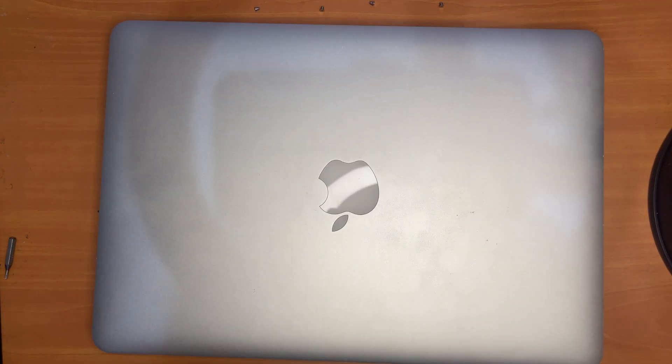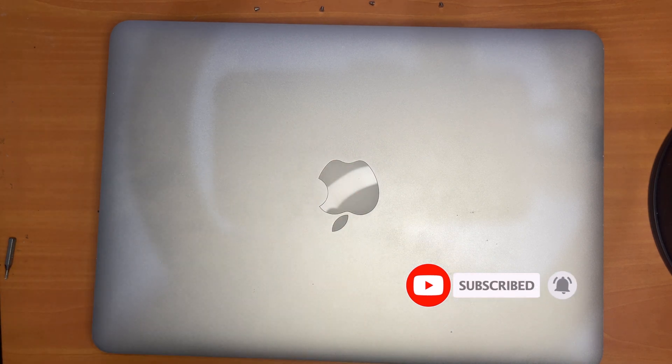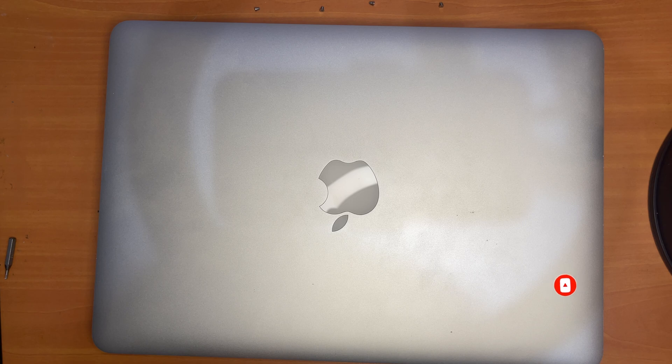So that's it guys — this is how you can replace your trackpad and keyboard cable for the 2015 MacBook Pro. Thanks so much for watching. If you liked the video, please give us a thumbs up, comment down below, and subscribe for more useful videos in the future. Have a great day guys, see you in the next video!